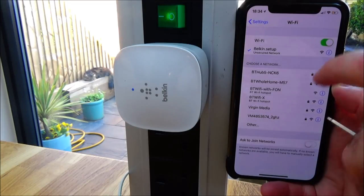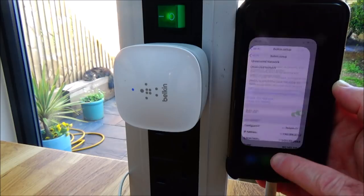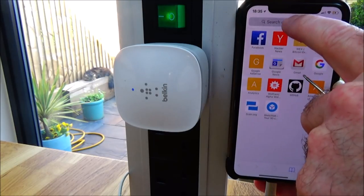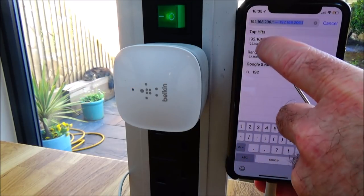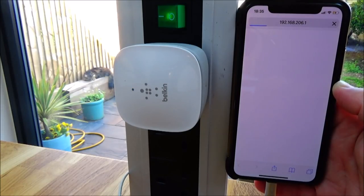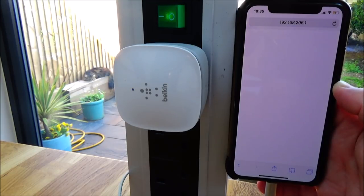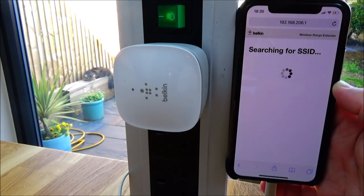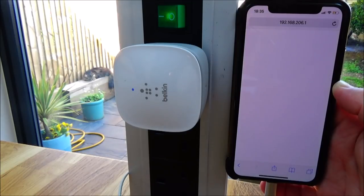It's now connecting. I right-click that and down at the bottom there's an IP address — it's 192.168.206.1. To continue the setup just visit that IP address in your browser, which I'm doing now — it's already in my history. I can now continue the setup process, and that is a factory reset. Thanks for watching — like, comment, subscribe, and share.